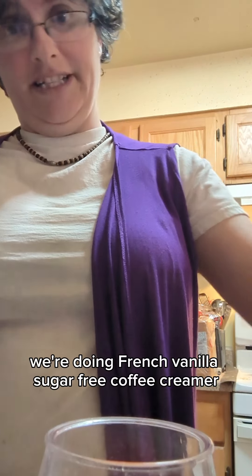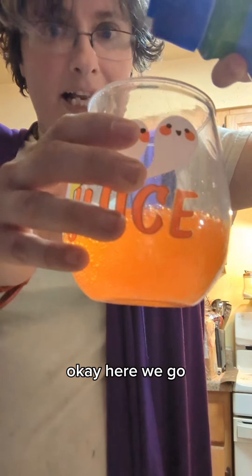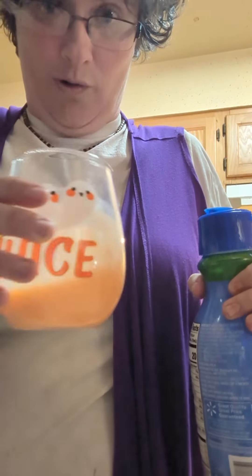We're doing French Vanilla Sugar Free Coffee Creamer. In we go — we're just gonna do a dip. Oh my. Wow. Look at that color. Kind of neat.